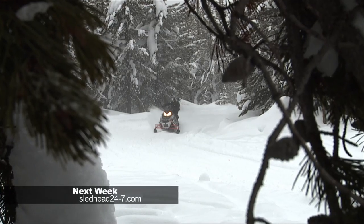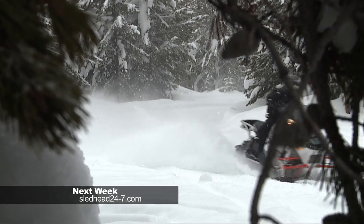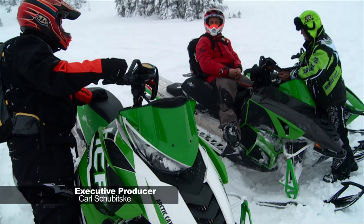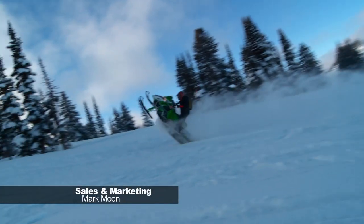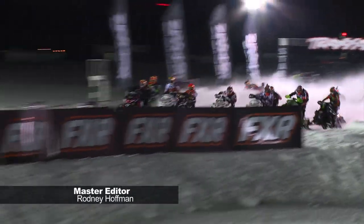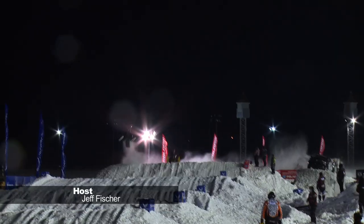On the next episode of Sledhead 24-7, ride along as Mac and Fish evaluate a couple of sleds from Arctic Cat and Polaris. Speedworks does some high elevation testing on their new product line, and we hit the track and highlight some intense racing action on the snowcross circuit. All that and more, next week on Sledhead 24-7.